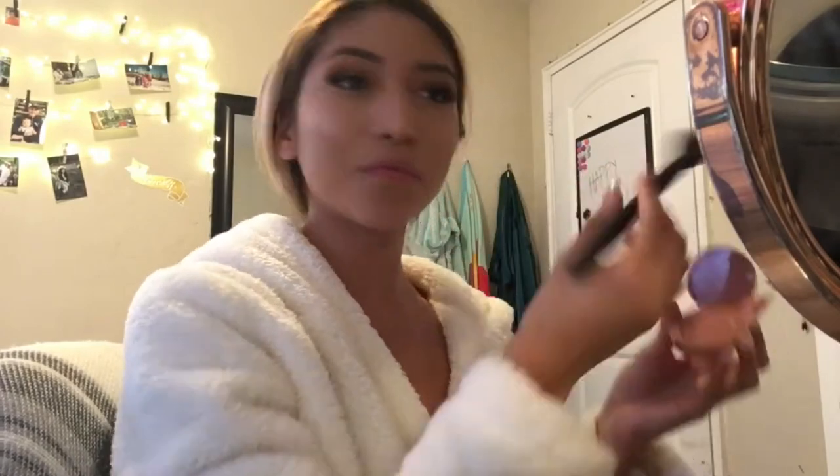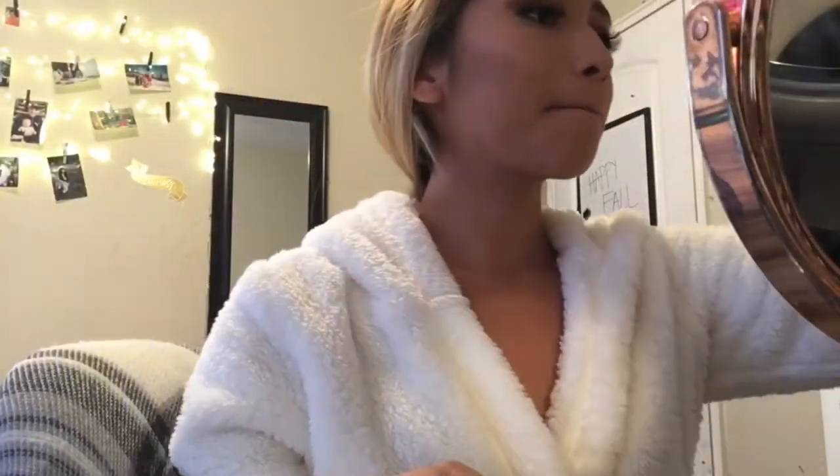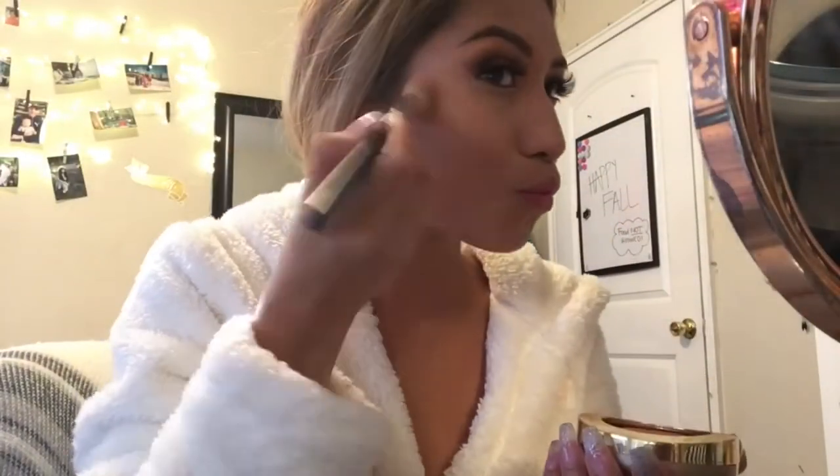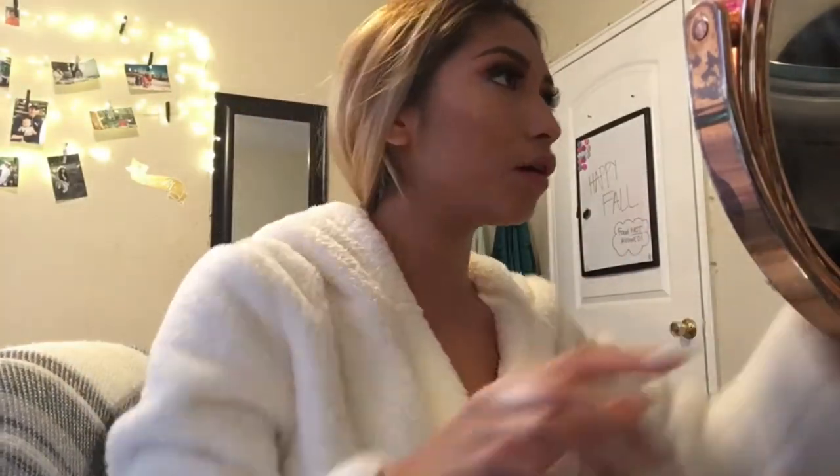Now that I'm done with my highlight I do go in with this blush I got in my ipsy bag this November. After I'm done with my blush I do go in with this bronzer I got at Milani — this brings my blush and bronzer together and it gives me such a bronzy look. I just love putting that in my makeup looks at all times.